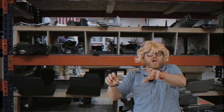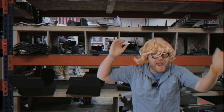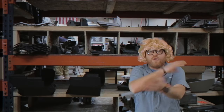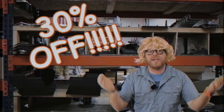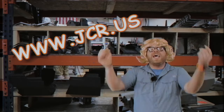We got trusses for your differential and gussets for those C things that your wheels attach to, and Weldy Boys — Weldy Boys that go on the bottom of your lower control arms or whatever. I got 30% off at www.jcr.us! It's crazy!